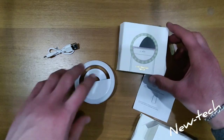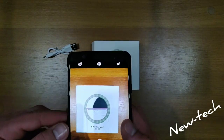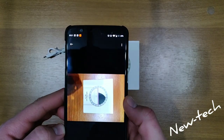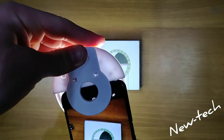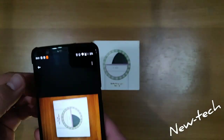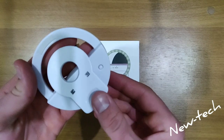Now we can do a little test. Here we have the ring light and here we have the phone. We're going to show how it looks with and without the light. Here is the picture of how it looks without the light, and now we install the light. We have two different photos to compare — this light is very useful for selfies, photos, videos, and other things.